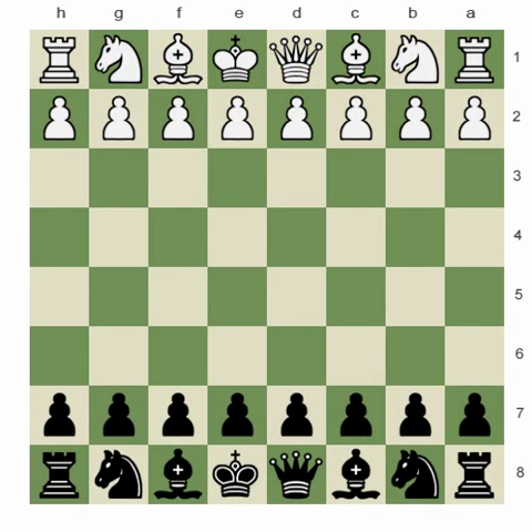Hi again. Good morning. Today it's me again, Miley Katchian, and today we will talk about logic and chess.